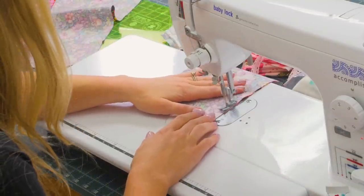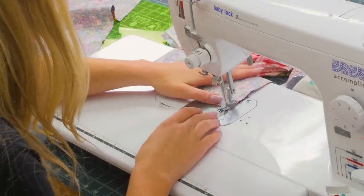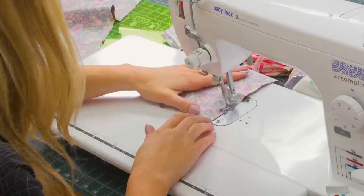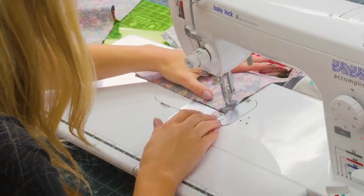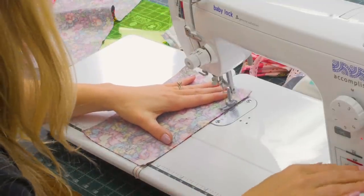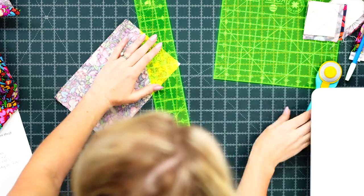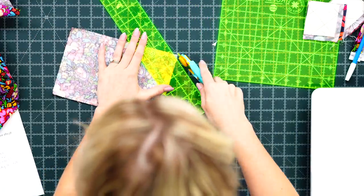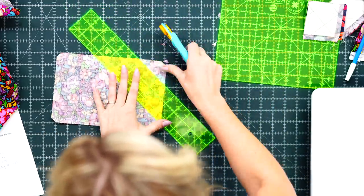I like to sew off the corner, pivot, and sew all the way down the side — I feel I get more precise corners that way. Backstitch when we stop, leaving the opening. Go back and cut a little bit of bulk off the corners so they turn easier, being careful not to cut through the stitches.